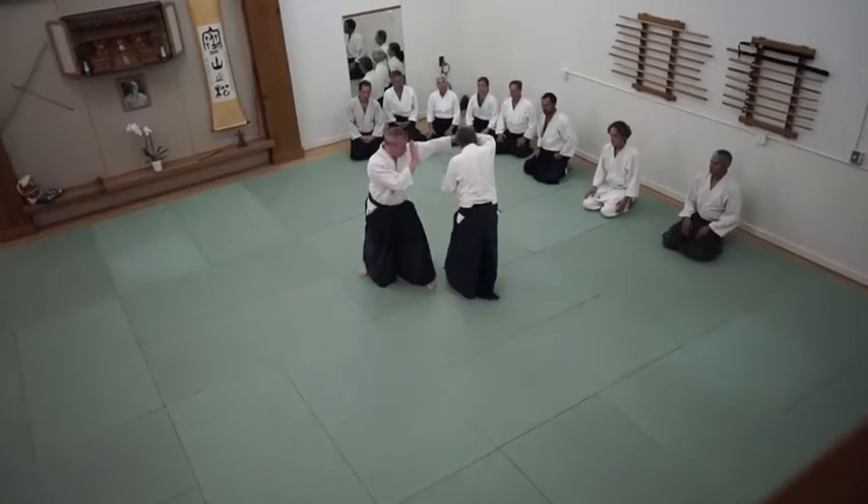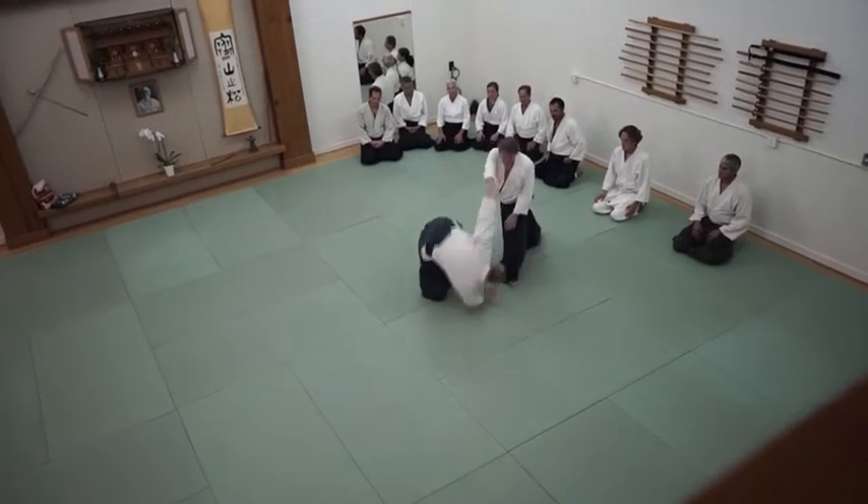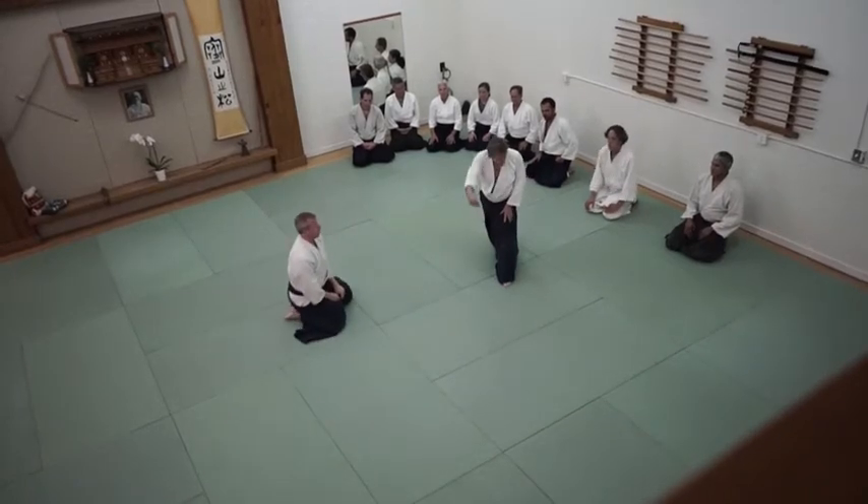Instead of making a big movement, I make a small move. I can cut to you. I want this space right by me. I don't want to create any openings.